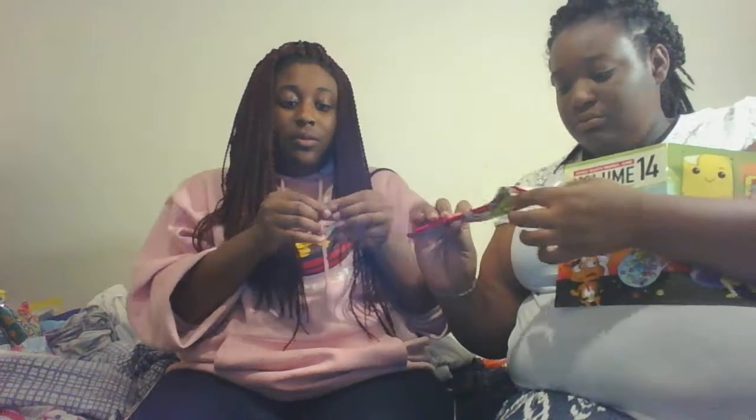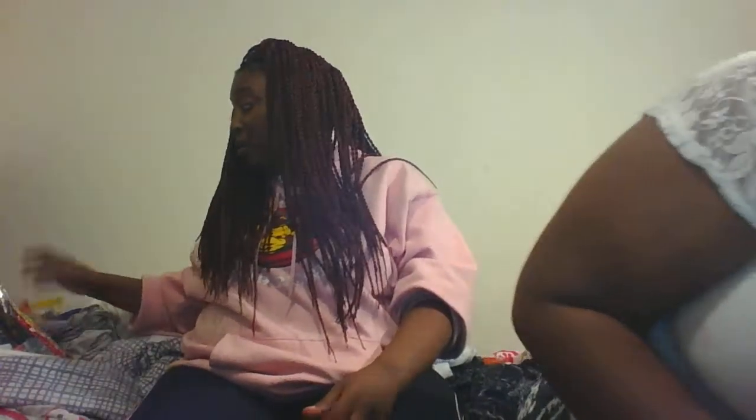Nothing is this long thing — it's really long. And there's a sour cola paper candy. I don't like cola, so I'm not gonna like this. Smells good though. Taste great. That is gross.